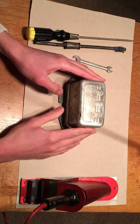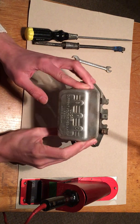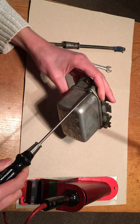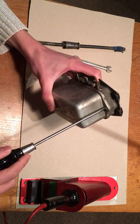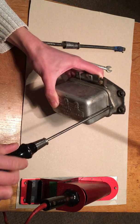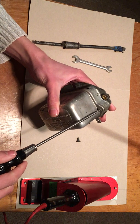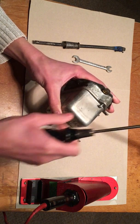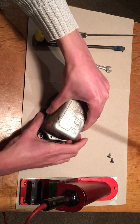Today I'm going to be stripping the internals from this Lucas RB310 voltage regulator in preparation for fitting a solid-state modern example using the original case, so it will look old as it was - you won't be able to tell the difference from the outside. But the modern electronics will give much more consistent charging. It's just a case of dismantling the unit and being as unobtrusive as possible in the dismantling process - I'm going to keep it as intact as possible.